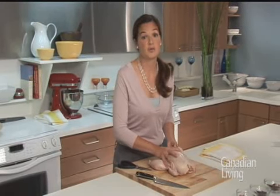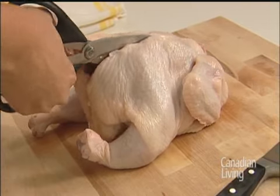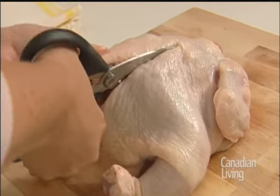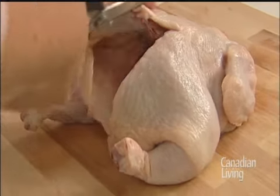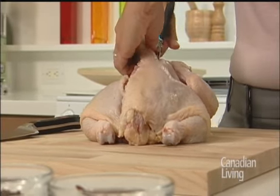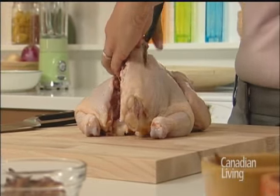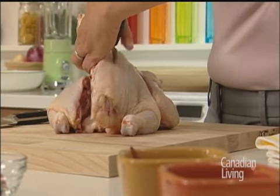The first thing we're going to do is butterfly the chicken. You can work with a chef's knife if you don't happen to have any shears, but this is really the easiest way to do it. You're going to cut along the ribs and just cut out the backbone. The reason why it's a good idea to butterfly chicken is that it makes it much quicker to cook because it's a nice flat surface and you don't have to worry about working through the cavity.